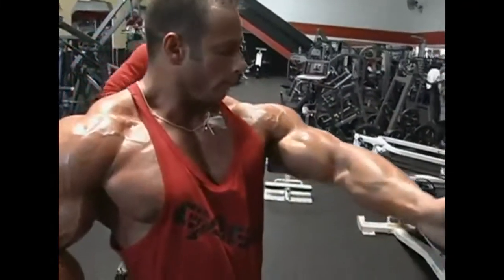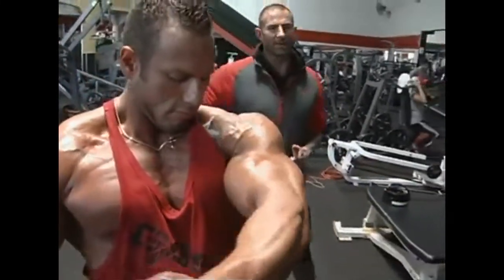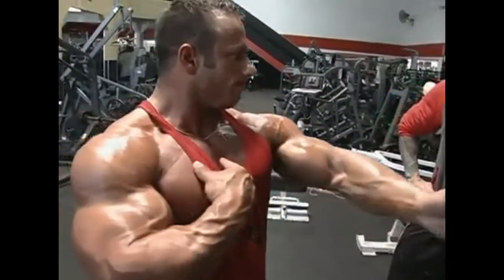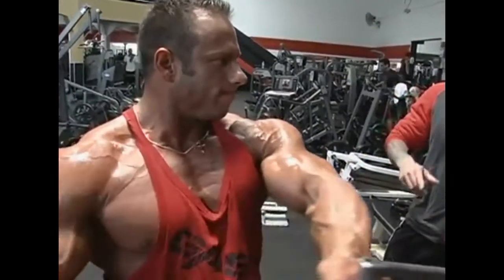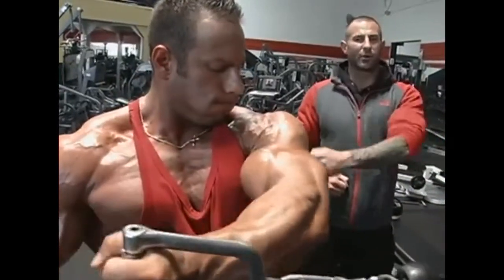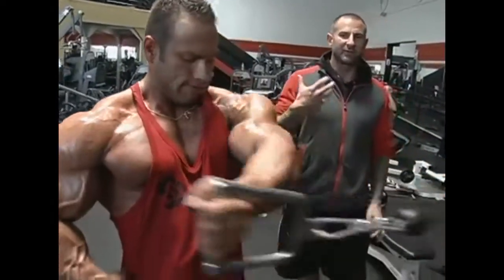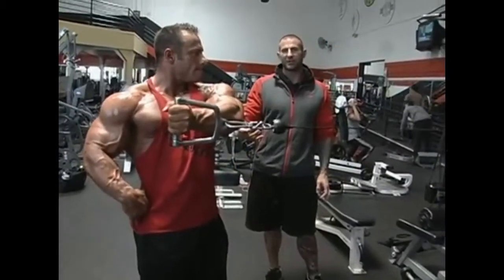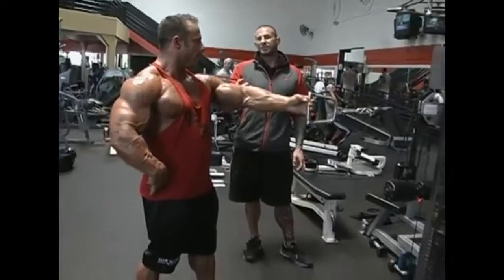With the first position you're working on the inner pec muscle fibers, as you can see Michael's doing this. Your body position is allowing you to cross your arm across your body, which involves more of those inner pec muscle fibers. This is a harder position, so you use less weight.